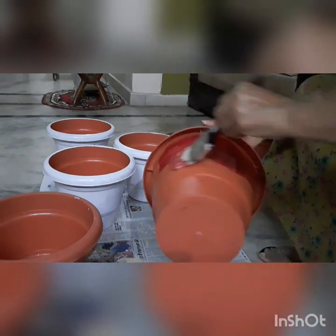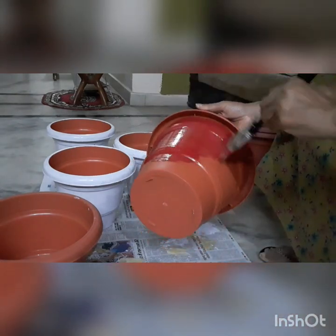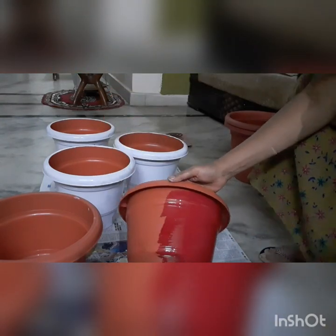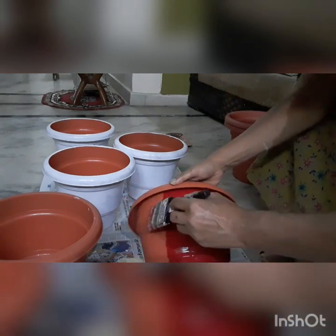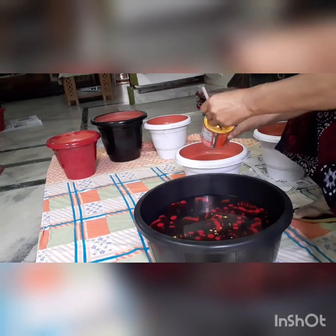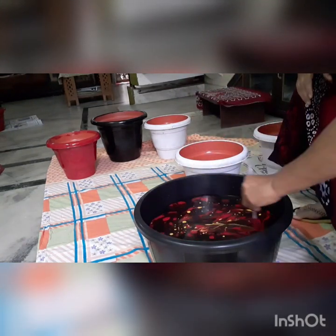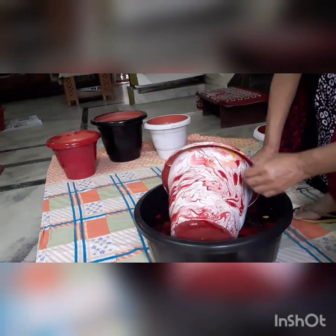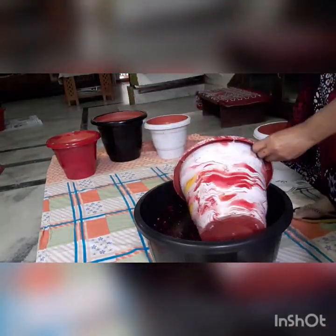I will do red paint in this pot. If you don't need a base, you will need a color. If you don't need a color, you will need a red paint. I will do the oil paints in the tub — red and yellow. I will roll the pot in the tub. This is a beautiful pattern in the pot.